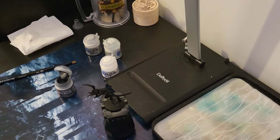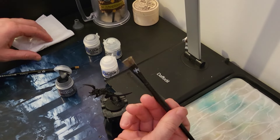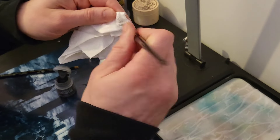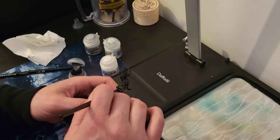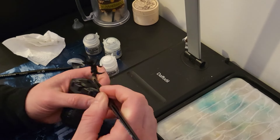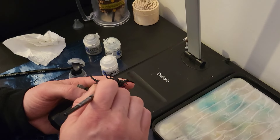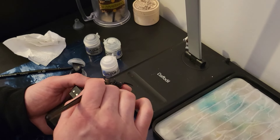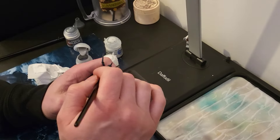Prep our dry brush - plenty on, and then of course as always we take it all off. We just do small circles around the model. This is the first time doing a Tyranid - a lot more flimsy than a Space Marine, so just be careful, take your time with it. Soft strokes, we don't want to damage it, we don't want to snap it. Just ease yourself around the model.